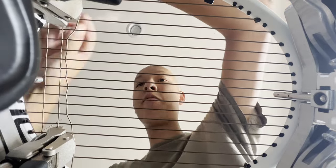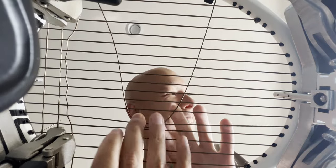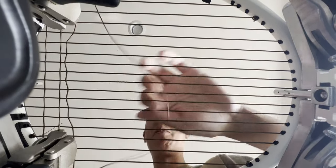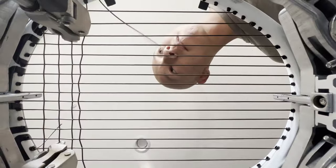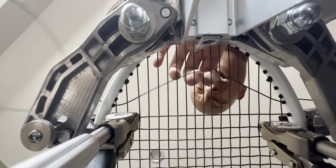RPM Power has to be one of the weirdest strings to actually string — it has so much friction. You can hear how hard it is to weave and pull through, and that squeaky sound when pulling tension is something else entirely. Thankfully, even though Paradox Pro shares that similar texture, it strings up just like any other poly.